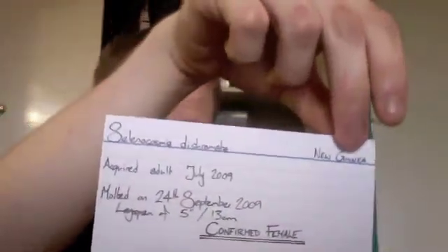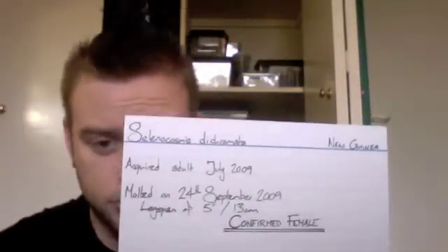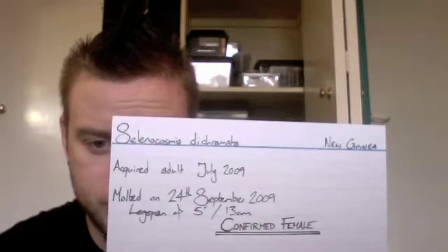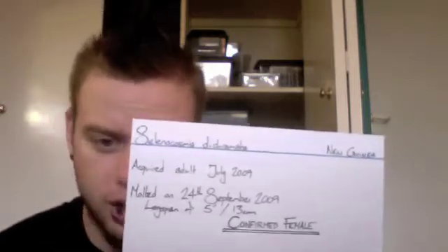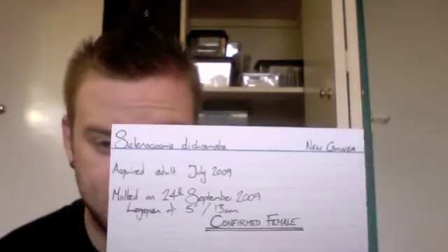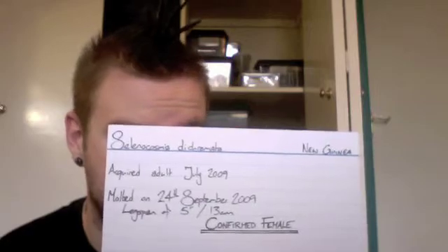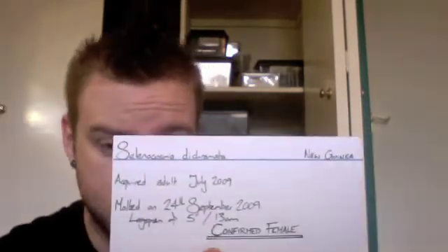Now as an example, let me show you an actual example card. My beloved Selenocosmia dichromata — scientific name, country of origin: New Guinea. She arrived as an adult in July 2009. I couldn't remember the exact date when I bought these cards, so I've just written July. We then know that she molted on the 24th of September 2009, and that the molt had a leg span of 5 inches or 13 centimetres. Upon examining the exuvia, she was confirmed as a female.